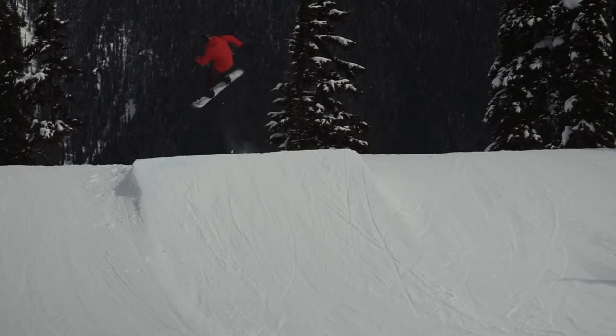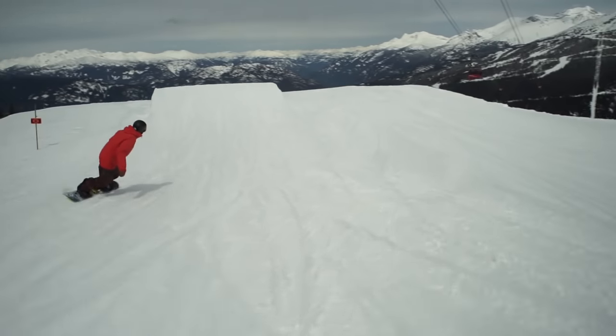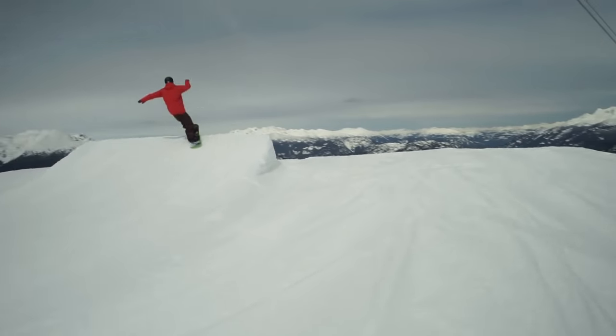The most important aspect of spinning on a snowboard is to initiate from your edge. Being on edge gives you grip with the snow and something to push away from into your spin.